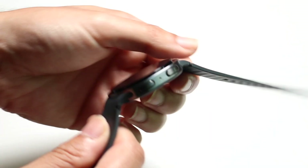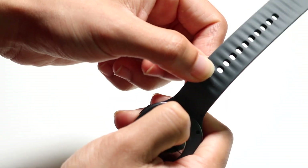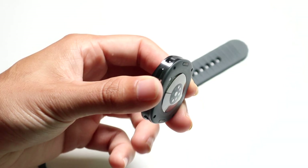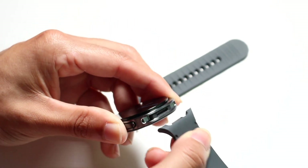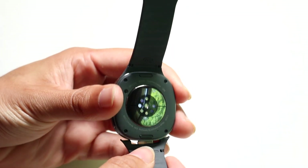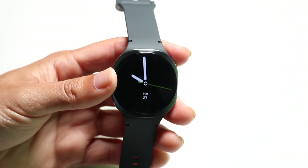Speaking of removing the bands, sometimes you might want to remove and reorient them. It's a very basic process — all you have to do is find these little buttons on the back side of your Galaxy Watch 8 and pinch the button down to pry out the bands. They've actually changed these bands quite a bit — they're magnetic now. You just slide them in from the bottom first and then click them into place. It's a little finicky sometimes but you just click it in and that's all you have to do.